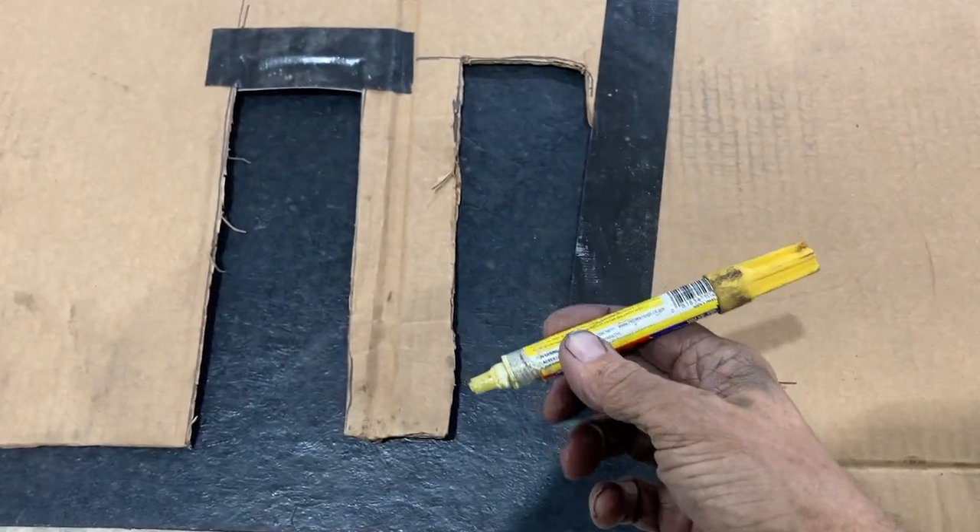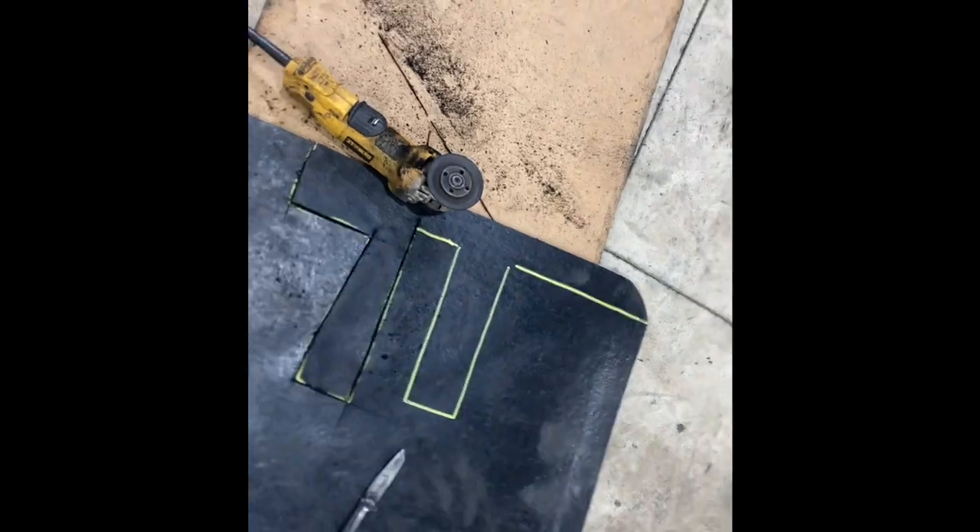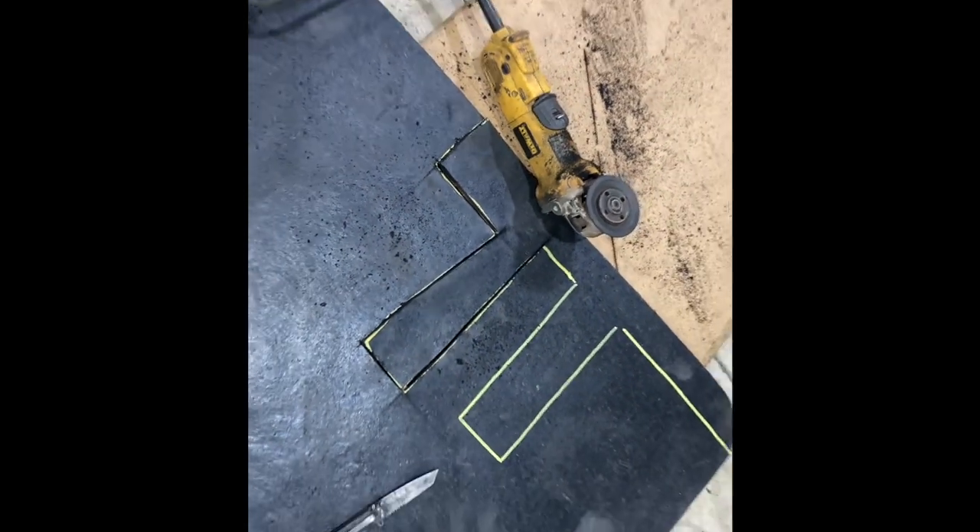The paint marker works great for me. I'm just using the cutoff wheel and a good sharp knife on the board. Works pretty good. It's kind of stinky, but hey, it's fast. And there it is, all finished up.